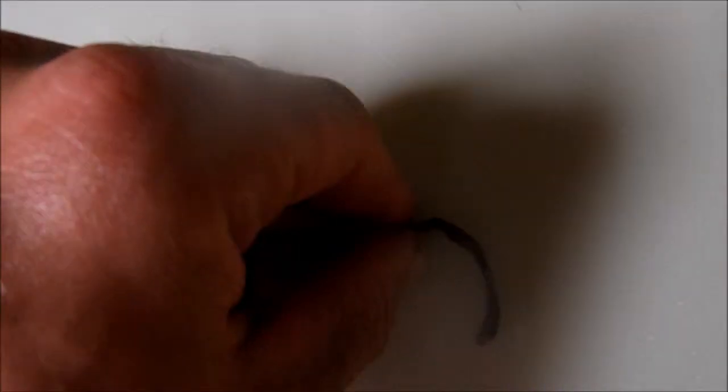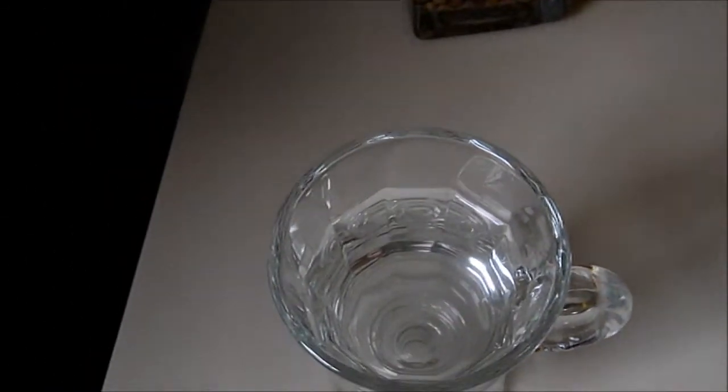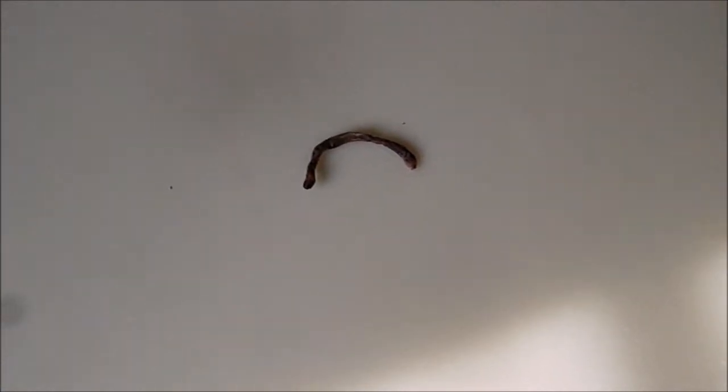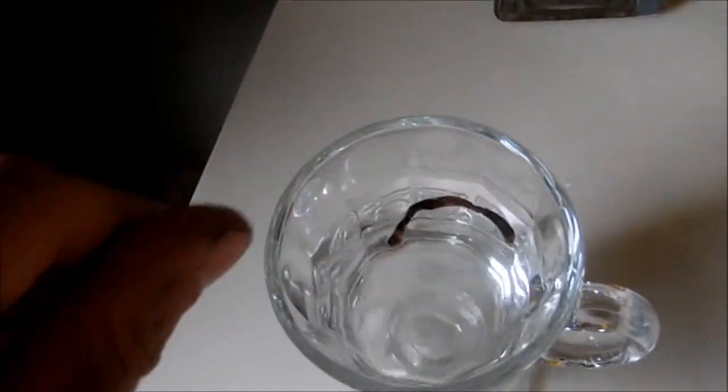As you can see, I have this dead worm here. I'll pick it up — it's totally dead. I also have this glass of water. What I'm going to do is put this worm in the glass of water and see if the worm revives. I will show its progress towards life, whether it will come back to life or whether it is dead. Now I'm going to drop it in the water.